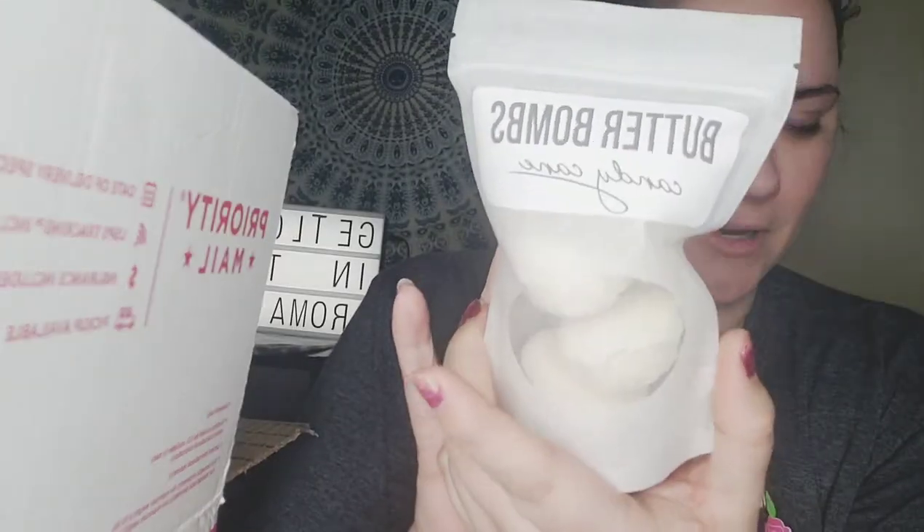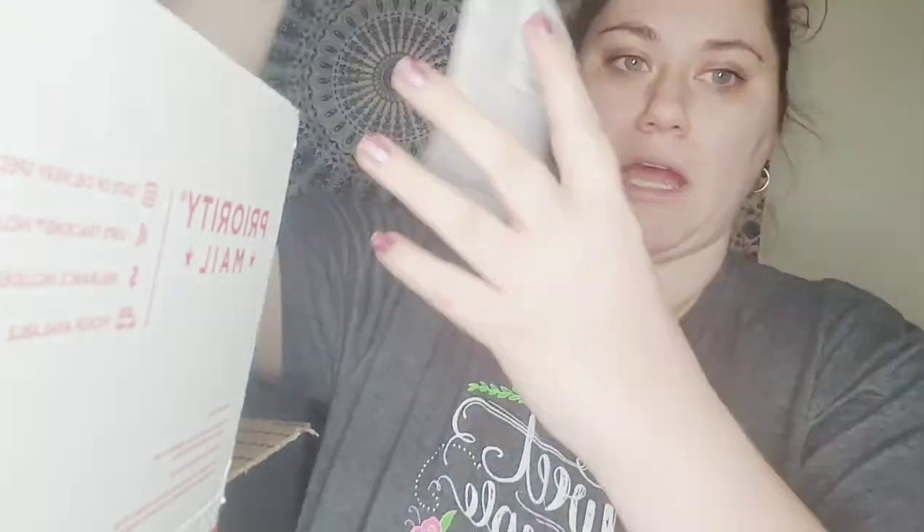Butter bombs are back! We got Candy Cane butter bombs. These are fun — they're not quite like a regular bath bomb. You drop them in the water and they fizz a little bit, make a little bit of bubbles, but it's very subtle. However, they make your skin feel so good. We also have them in Sugar Plum and Falling Snow. The packaging is super cute — I love these.